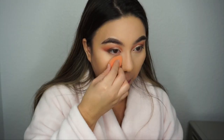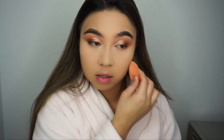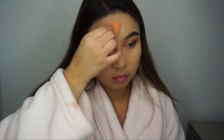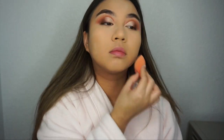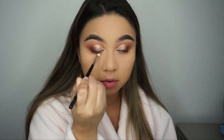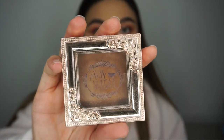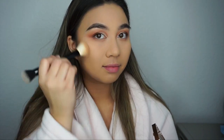Now I'm going in with my beauty blender into some setting powder and pressing it all over my face, focusing on my T-zone since that's where I get oily, and then dusting it off with a fluffy brush from the Makeup Shack. Then I'm taking the brush I used on my crease and sweeping whatever product is on it onto my lower lash line, buffing that out to give a more smoky look.